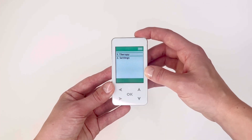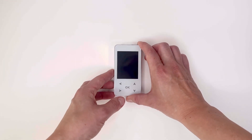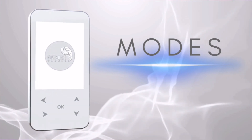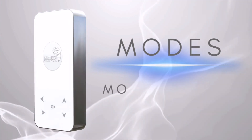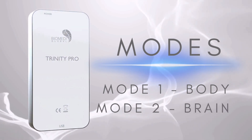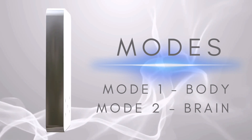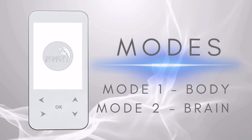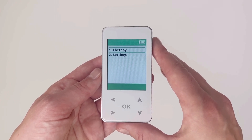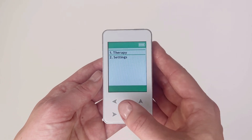To switch it off, simply press and hold the on/off button once more. The complexes on the Trinity Pro operate in two different frequency modes: mode one for the body and mode two for the brain. Both modes can be worn on the body, although it can be beneficial to direct mode two complexes toward the head. Before beginning a therapy complex, it is important to ensure that the device is operating in the correct mode for optimal operation.